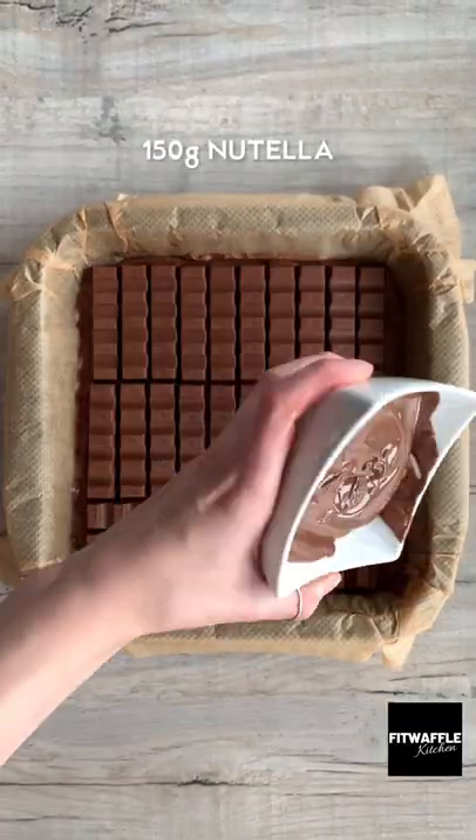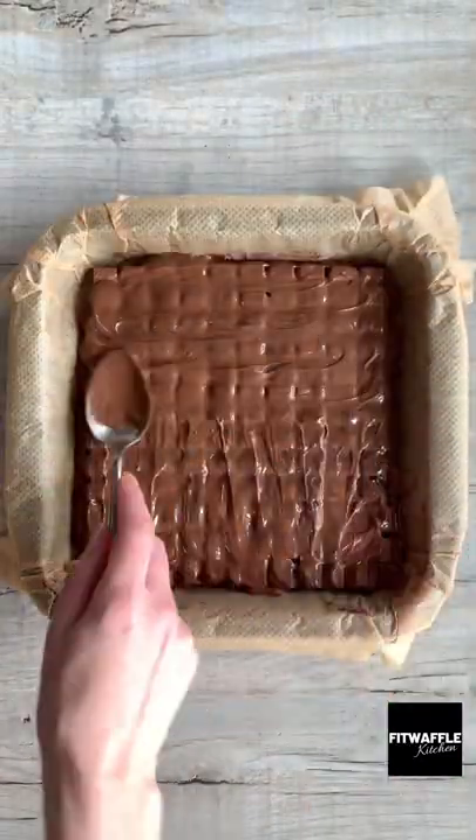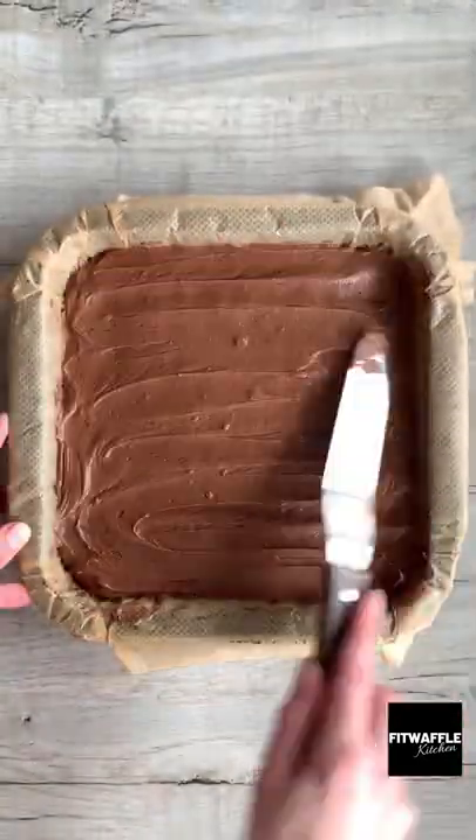Add a layer of Kinder chocolate followed by a layer of Nutella and spread this out. Then top with the rest of the brownie mix and spread it out evenly. Bake in the oven and leave it to cool. Enjoy!